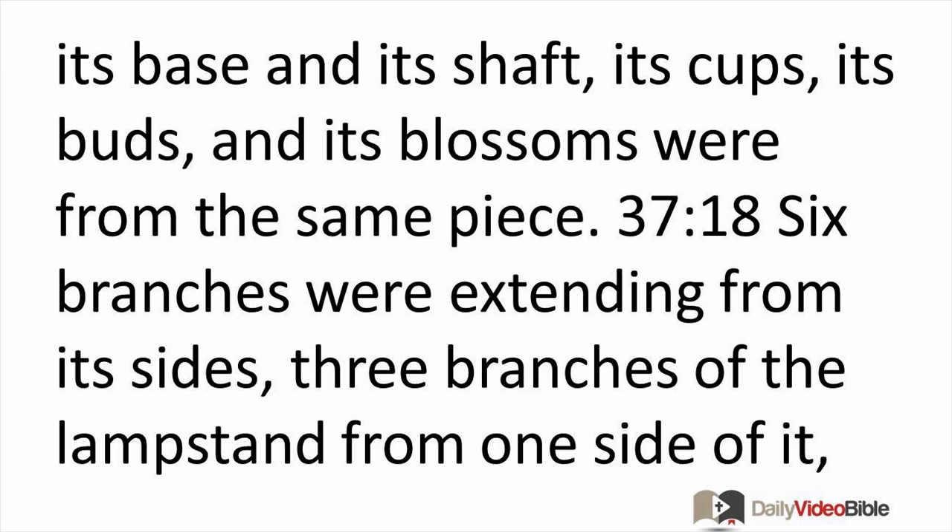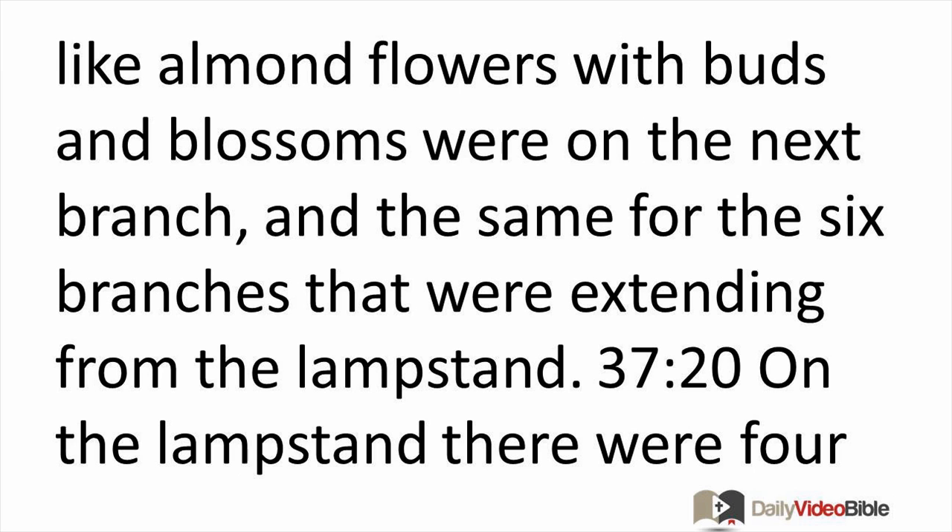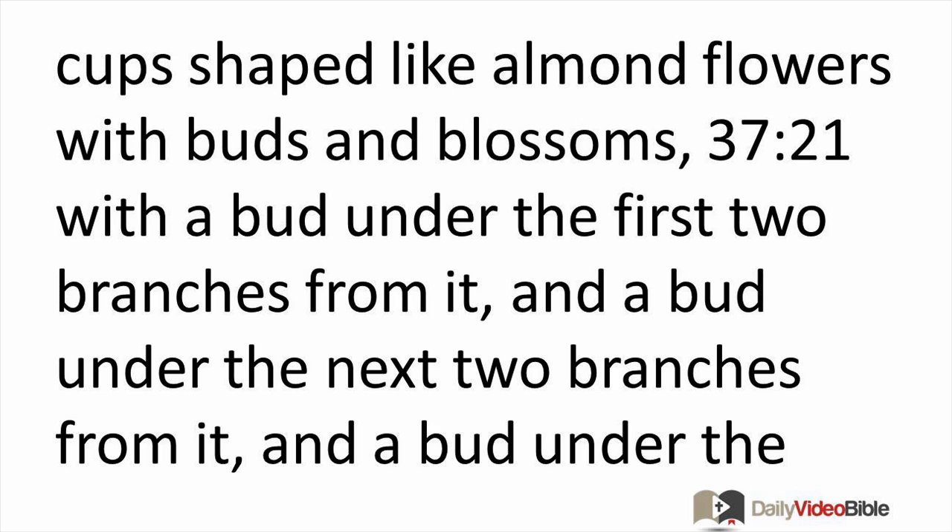Its base and its shaft, its cups, its buds, and its blossoms were from the same piece. Six branches were extending from its side — three branches of the lampstand from one side and three from the other. Three cups shaped like almond flowers with buds and blossoms were on each branch, the same for all six branches extending from the lampstand. On the lampstand itself there were four cups shaped like almond flowers with buds and blossoms.